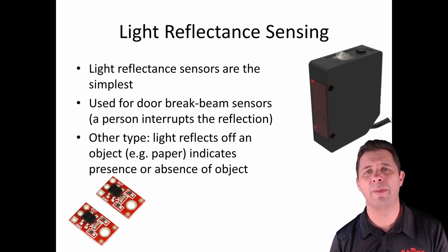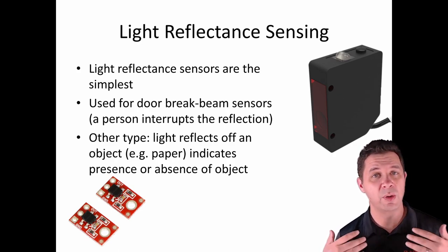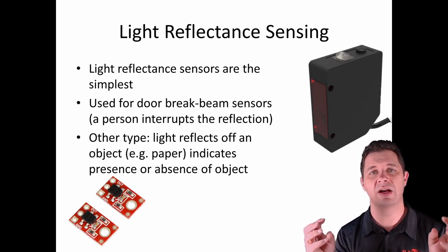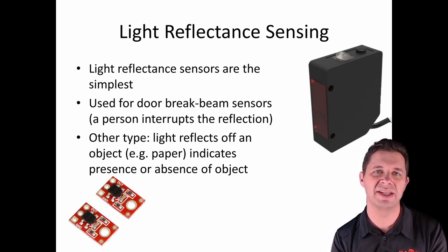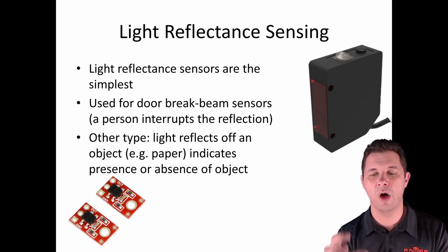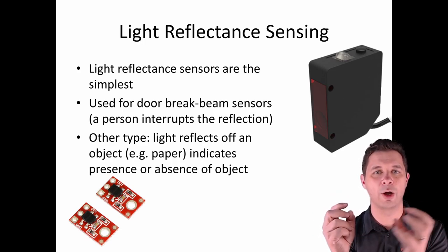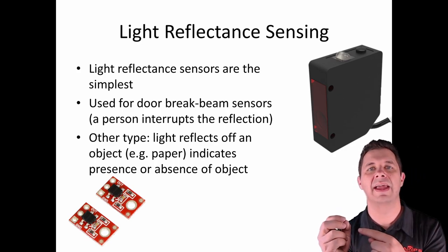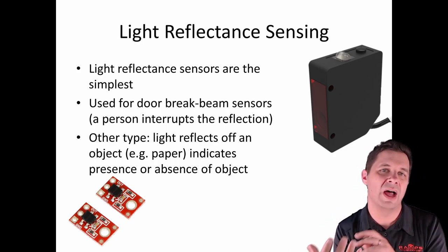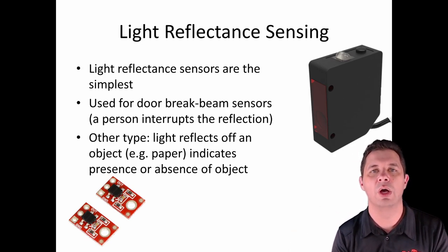Light reflectance sensors are our most basic and probably easiest to understand. They come in a few different forms. For example, you've probably walked through a shopping sensor — a break beam sensor across the doors of a shop. You've got a light source that bounces off a reflector at the other end and goes into the transducer, detecting whether that light is being received. If someone walks into the beam, the light isn't received anymore, and the system can keep doors open or trigger an alert.